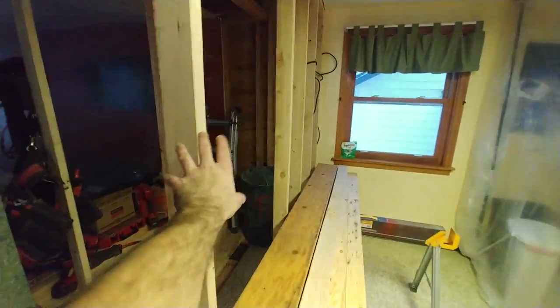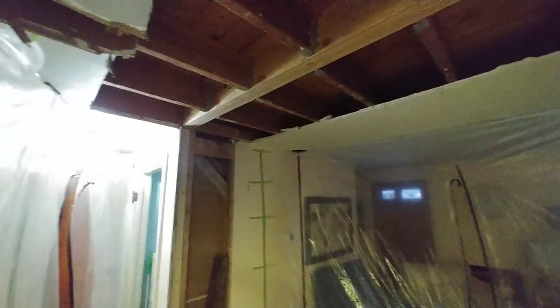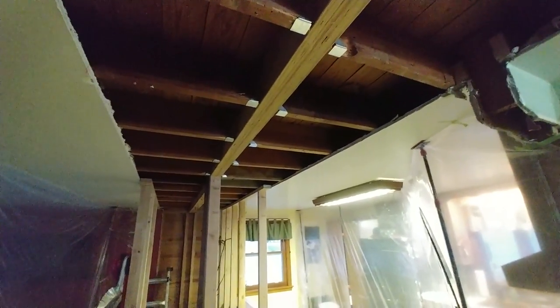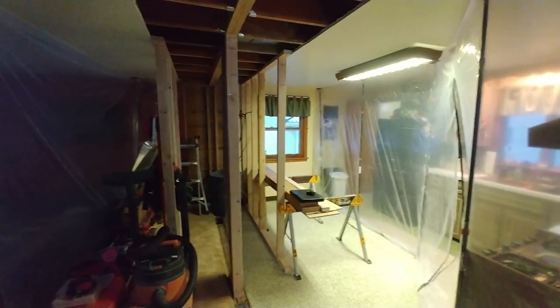I think everybody's getting pretty excited about this becoming one great room. In the future, the kitchen will likely continue between the post and the wall in the form of a breakfast bar, baker's bench, or wet bar — we'll see. I'm feeling good, and we've got our 48 inches of gap for two sheets of drywall, whether it's half and three-eighths or two half-inch sheets.